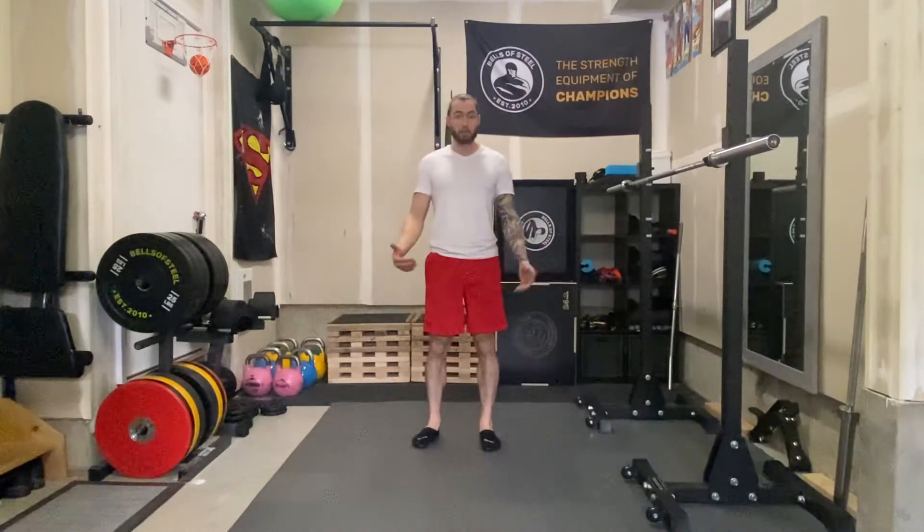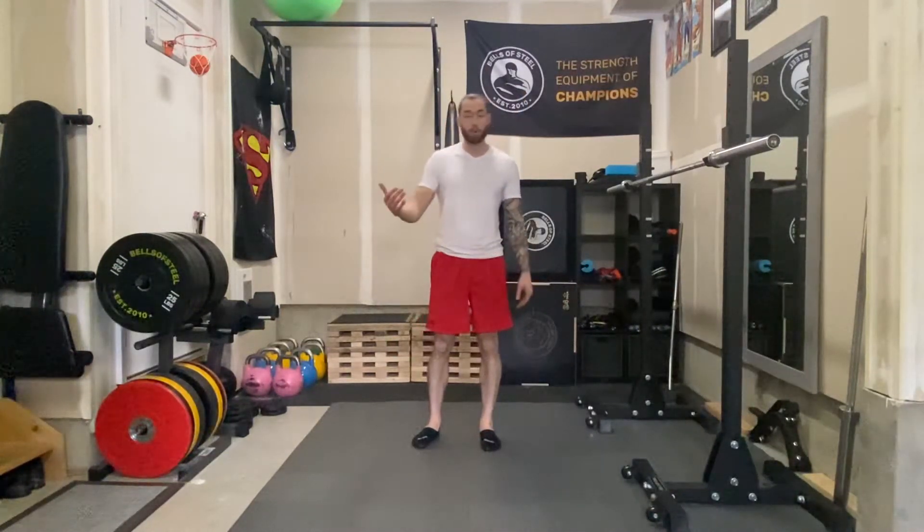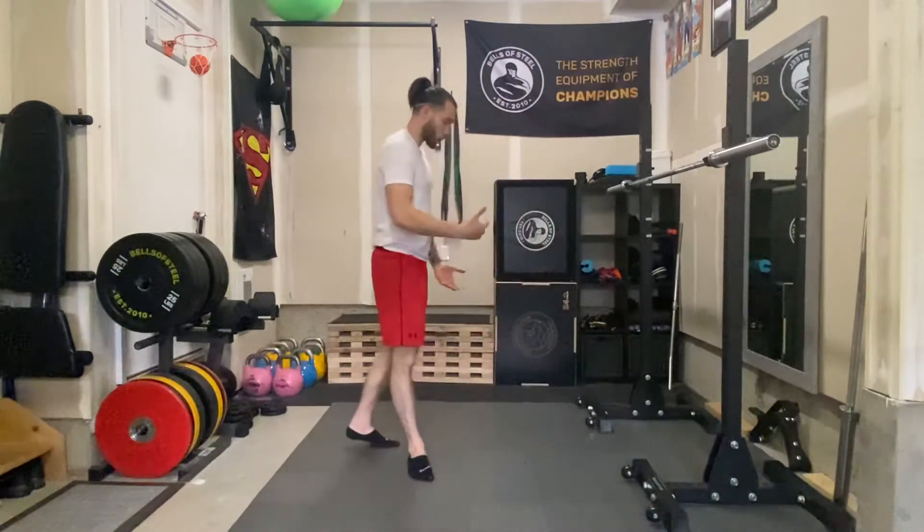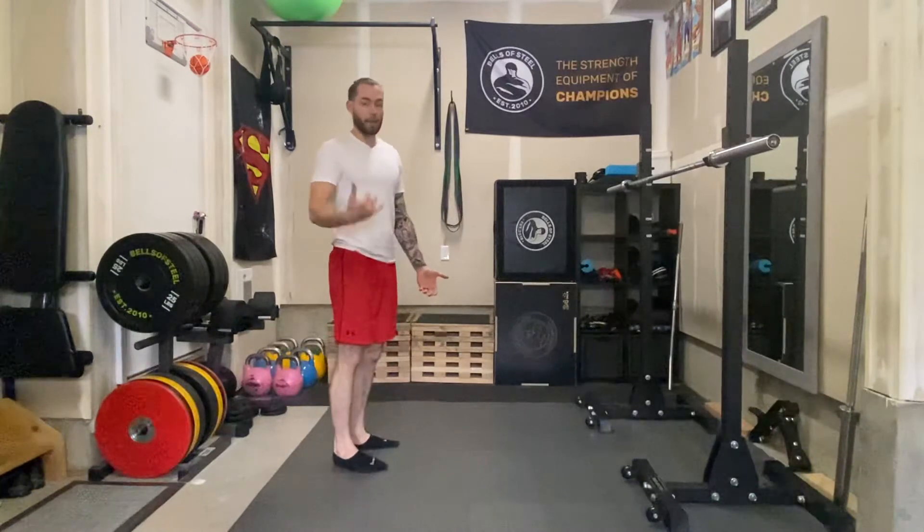Your Sun Salutation is just that — it's something you should do in the morning just to stretch the body when you get out of bed. It's slow, smooth, methodical, and relaxed breathing.